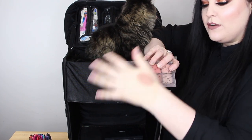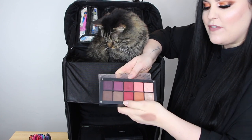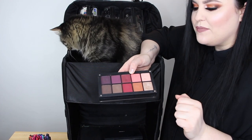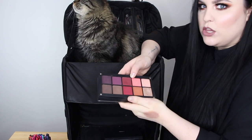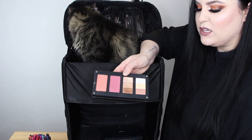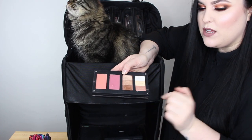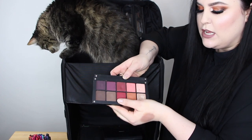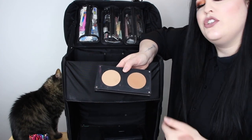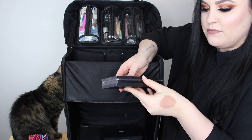I have some Inglot Freedom System palettes — a pretty neutral, earthy, warm palette that I use a lot for bridal, two blushes in peach and rosy hues, highlighter/eyeshadow doubles, and eyeshadows that are a mix of MAC and Inglot. I also have two Too Faced chocolate bronzers — the Dark Chocolate and the Milk Chocolate.